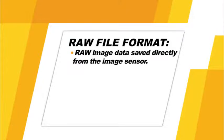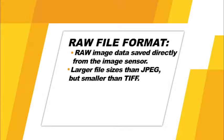Now let's talk about the camera's image quality and image size options. Your Nikon D800 can record image files in three different quality settings: RAW, TIFF, and JPEG. RAW files are the raw data saved directly from the image sensor and must be processed on a computer before printing. RAW file sizes are larger than JPEG but smaller than TIFF, and they have a much broader range of tones with more shadow and highlight detail, and can be extensively edited without losing image data.